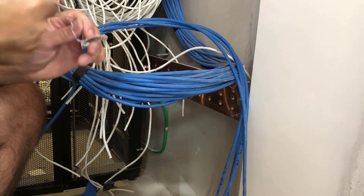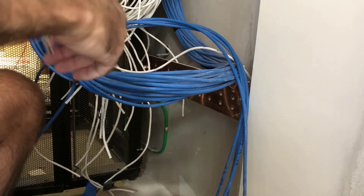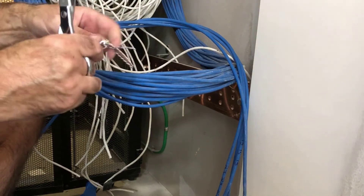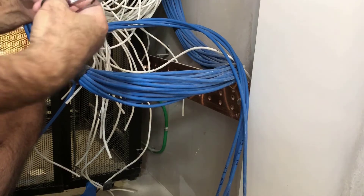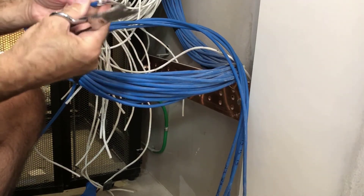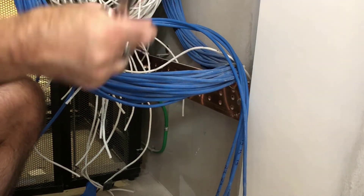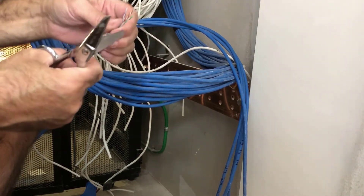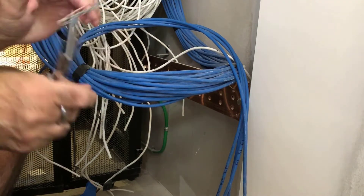Next, you want to snip off the plastic shield if you have one on your cable. Then wrap the drain wire around the shield for grounding purposes. Next, snip off and discard the plastic wire separator.